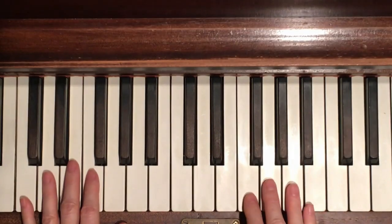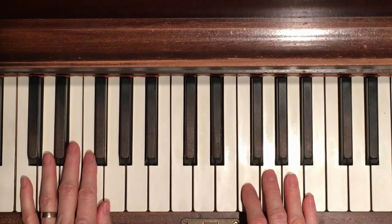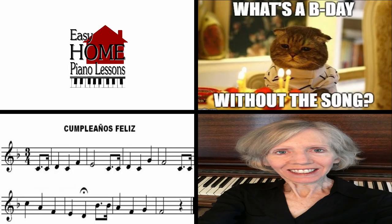Super - I'm so proud of you! Just four things to remember on closing: Easy Home Piano Lessons adds a new class every week, so make sure to subscribe. Second, don't forget when it's someone's birthday you need to play the Happy Birthday song. If you're interested in sheet music, look on the site for the PDF to download or print. And last of all, I'm here to answer any questions you have - thank you for taking the class!